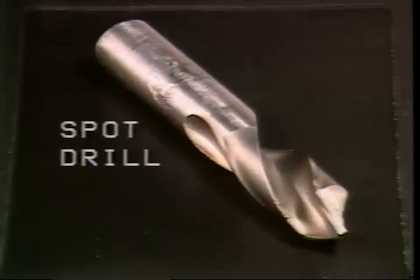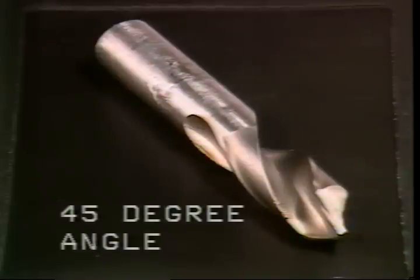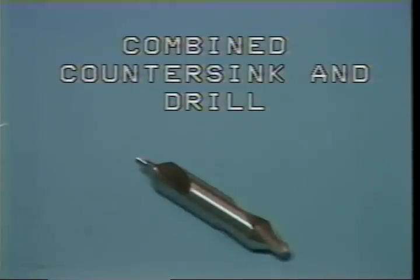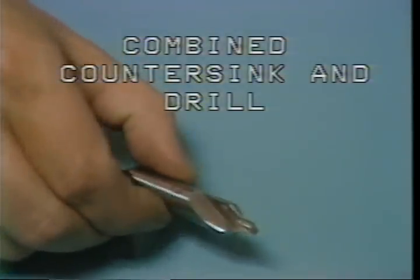This is a center or spot drill. The spot drill is ground to a 45-degree angle. The sharper angle of the cutting edge allows the drill to start a hole without walking or run-out. After the hole has been started by the spot drill, the screw machine drill is used to complete the hole. This is a combined drill and countersink — it may also be used for centering or starting a hole without walking or run-out.